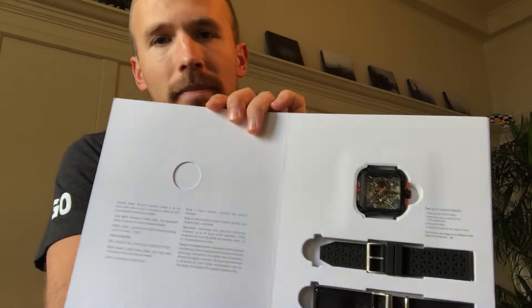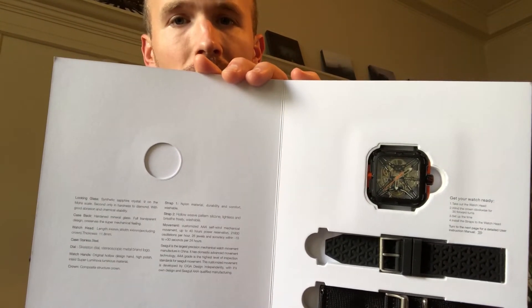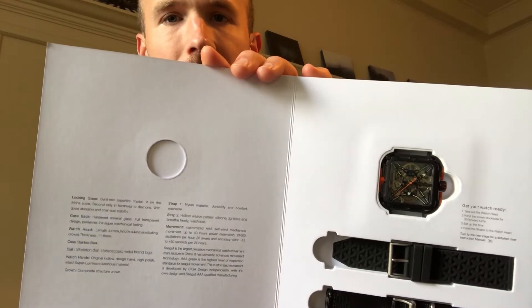'Audible heartbeat of a machine.' So pretty cool stuff in terms of getting you excited about what makes the watch so unique, and sure enough there it is — it is a pretty unique watch face.